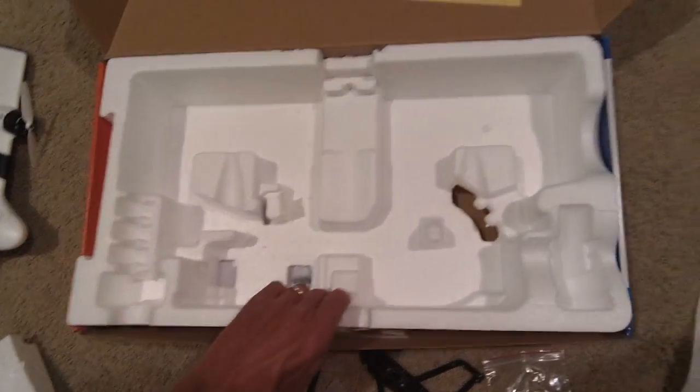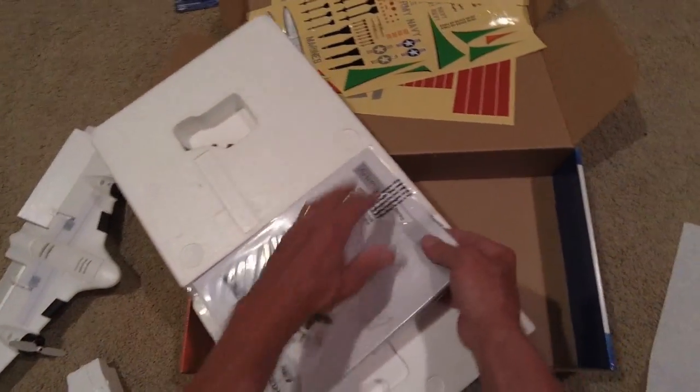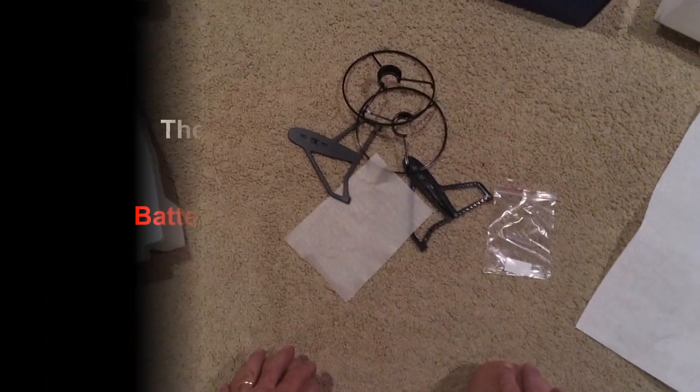They'll tell me there's no battery. Well, I'm getting disappointed that they don't supply batteries anymore. Doggone it. I've got to figure out what kind of battery to put in it. Alright, let's put it together and see what it does.